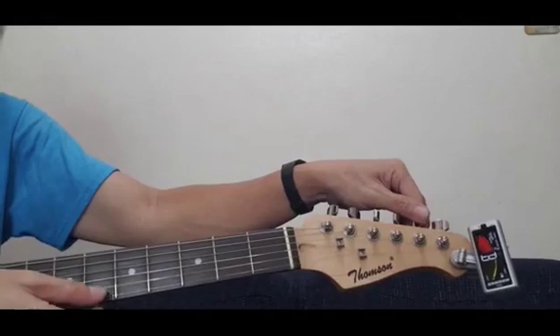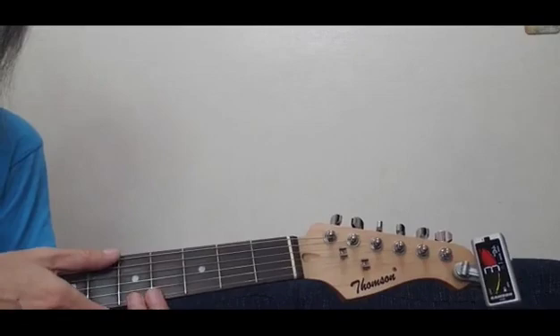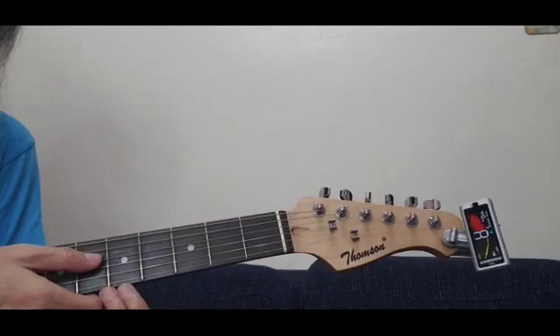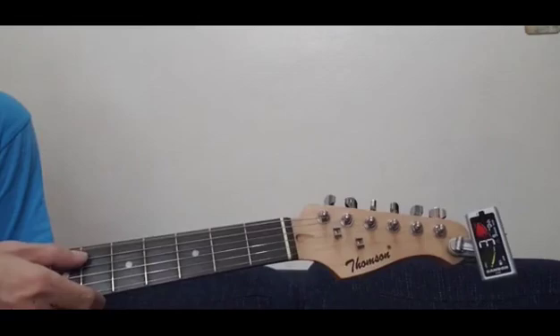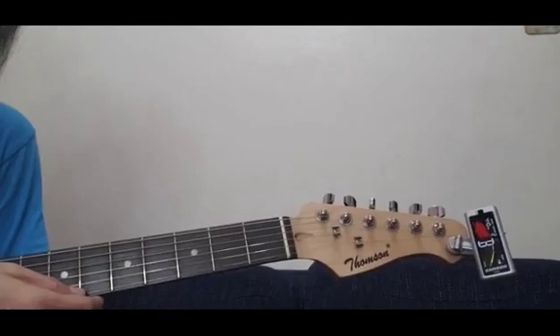The second string — almost the same, it didn't change. The first string didn't change either, it didn't go down. So one more round for refined tuning — third round. E is okay. A is okay. D is okay. G is okay. A little lower — there. And E is okay. All six strings were able to stay in tune. So again: E, A, D, G, B, and E. That's it.